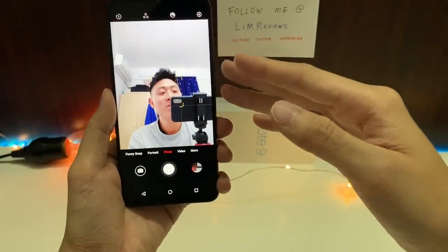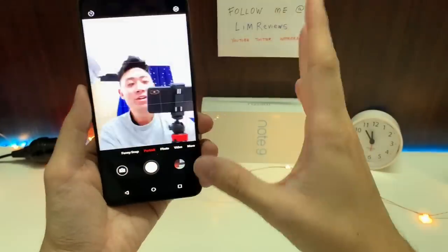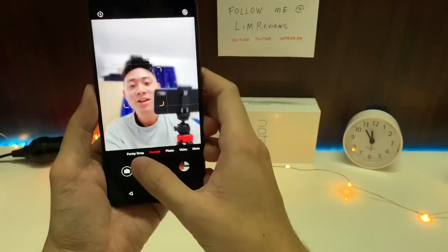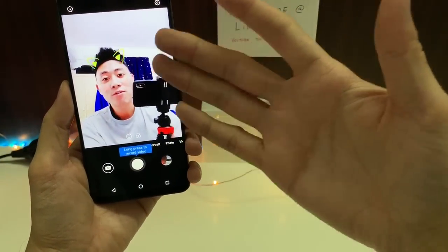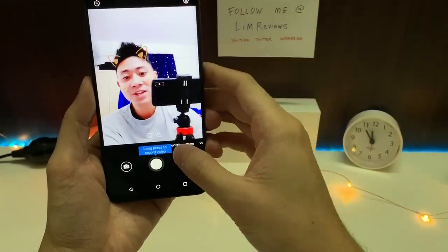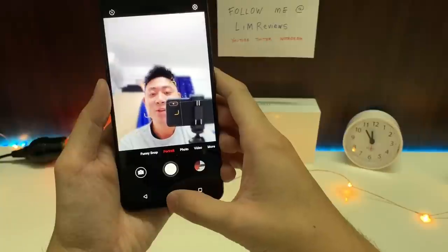The front-facing camera is also pretty okay. You have portrait mode for a blurred background effect. There are also funny snap filters you can add to your face — if that's your kind of thing, this phone does come with that.